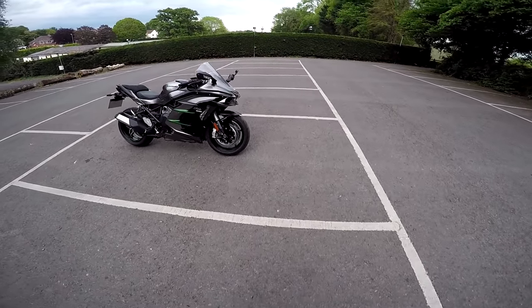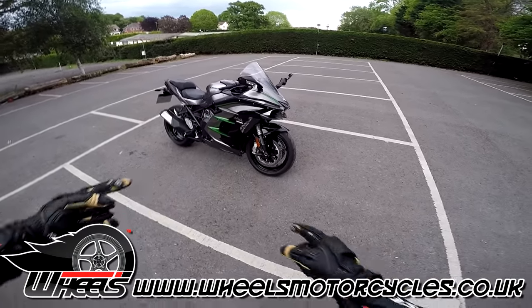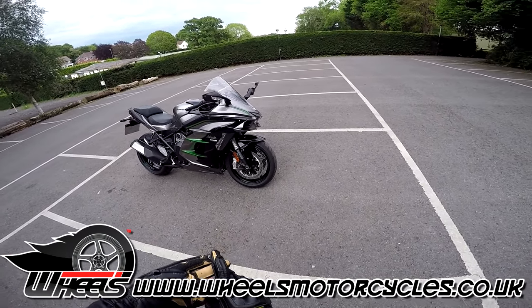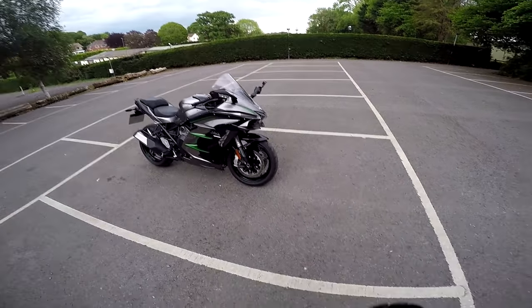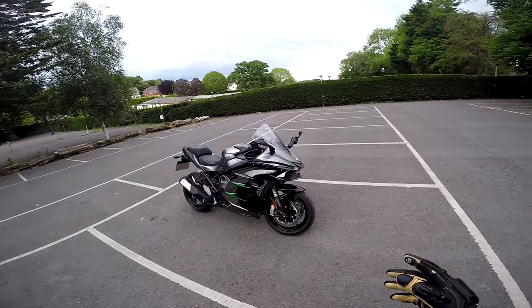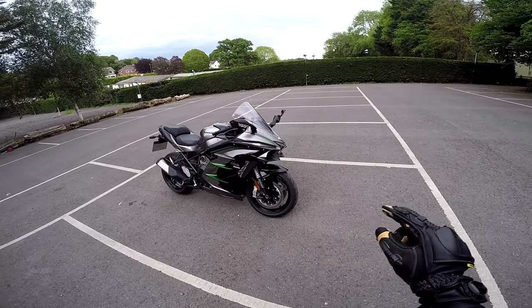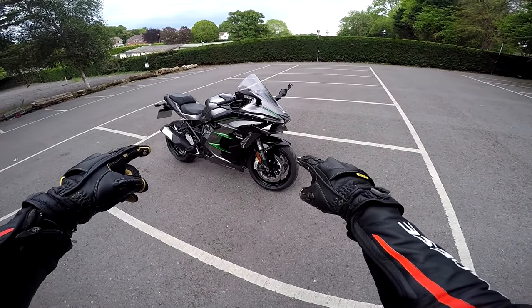Welcome along, guys. Those fantastic people at Wheels Motorcycles have come through again. We've had the CB1000, we've had the amazing RSV4 1100 Factory — now we're going supercharged. This is the new Kawasaki H2 SX SE+. Time for a first ride.